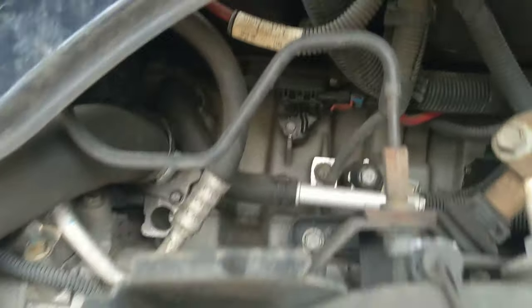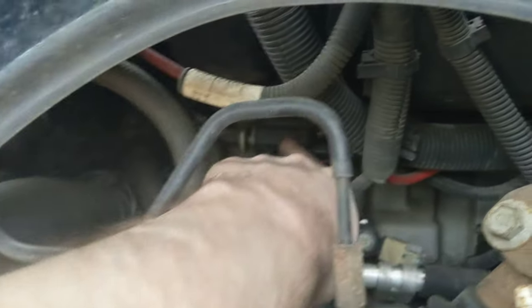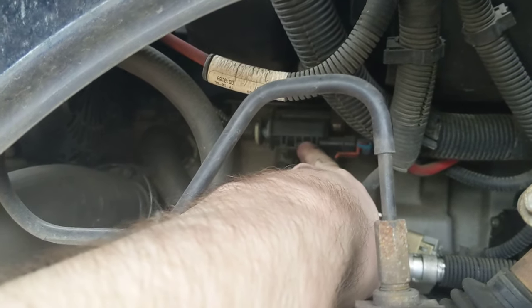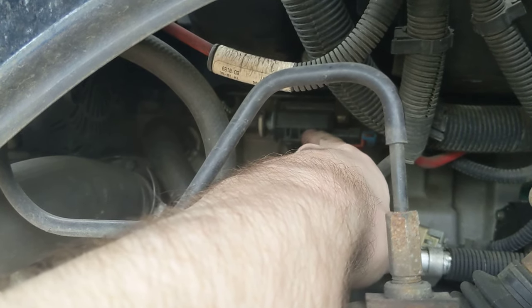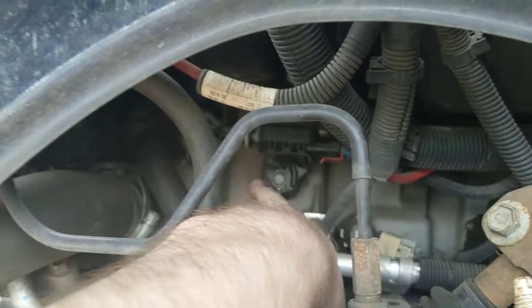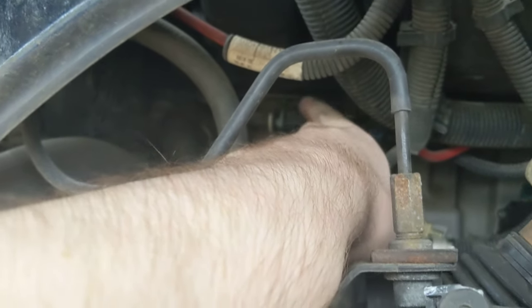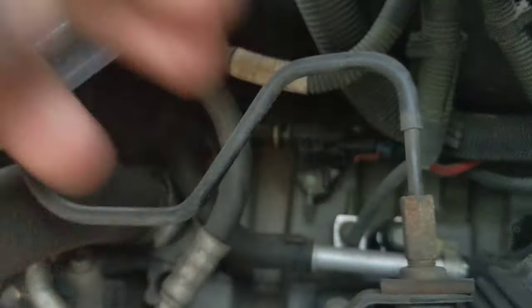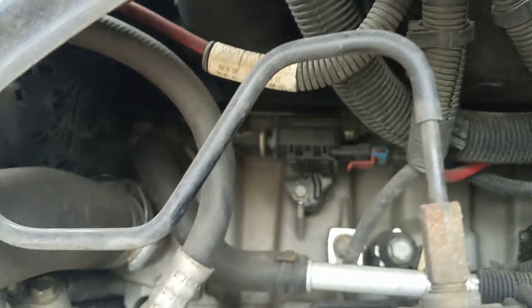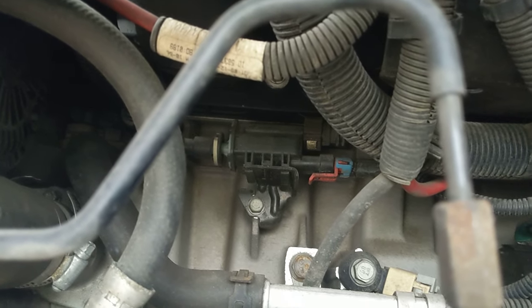Removing the fender liner gives you direct access to where the component is located on the driver's side underneath the intake manifold. It's a tight fit. The piece is held in place with a 10 millimeter bolt. Attached to the component are two vacuum hoses — one at the front, one at the back — held in place with white plastic snap rings, sort of like a retainer clip.